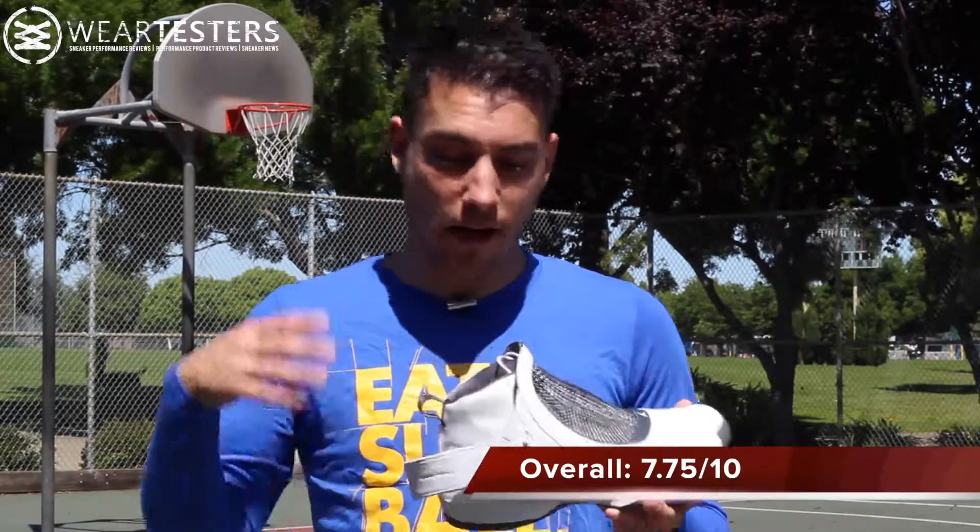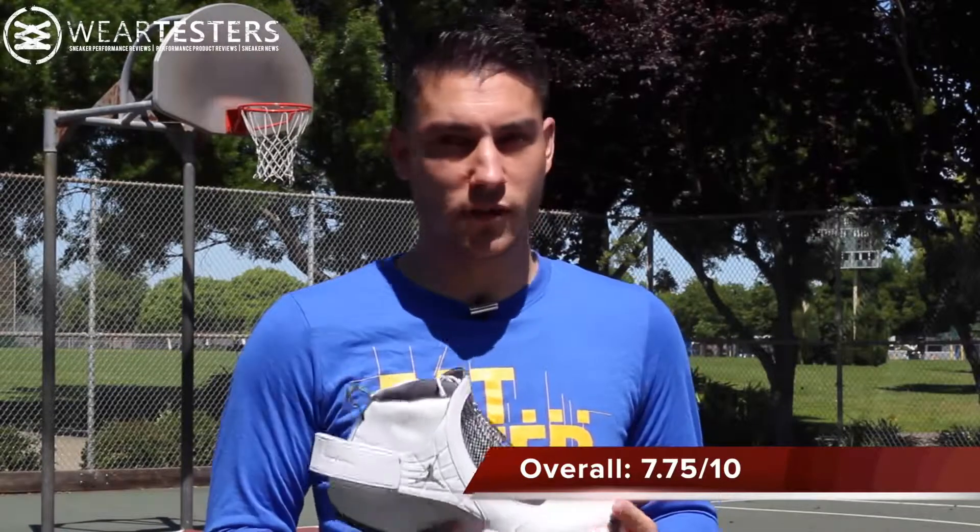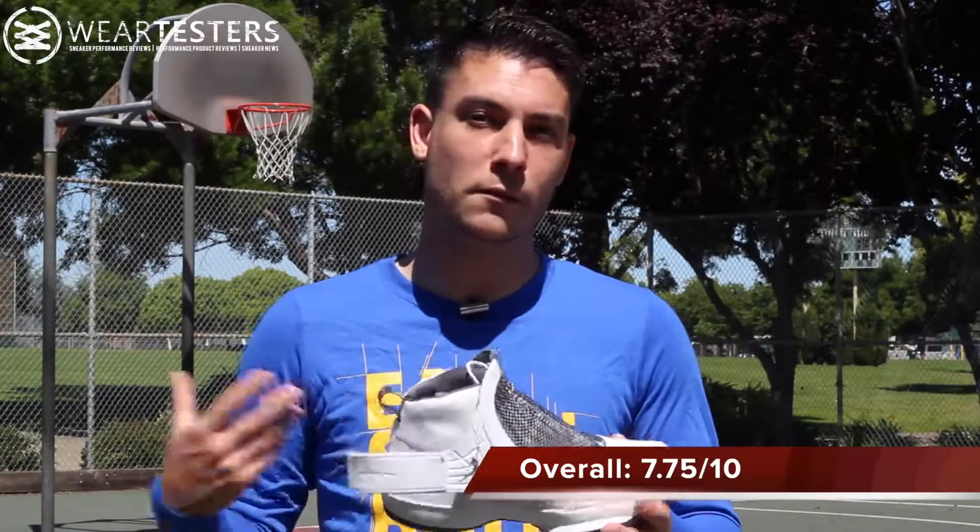That pretty much takes care of everything for the Air Jordan 19 performance review. I absolutely love this shoe — didn't think I was going to, just based off of visual appeal. If you wanted a more toned-down look but still getting most of the performance features, you can always go with the Air Jordan 19 SE. They're not available in stores anymore since this is such an old shoe, but you could probably find them on eBay or SoleSupremacy.com.